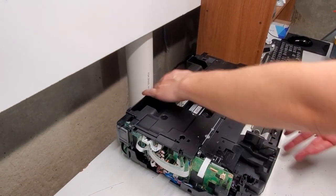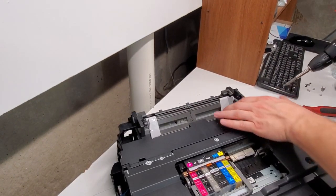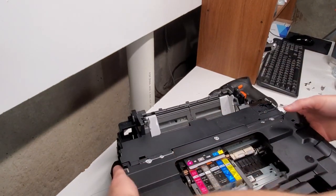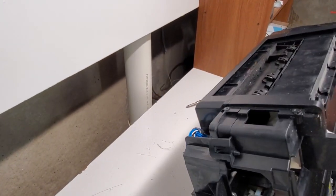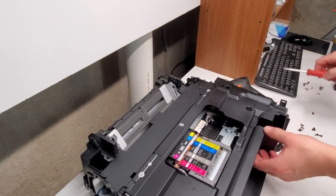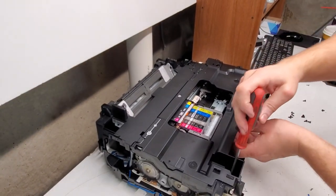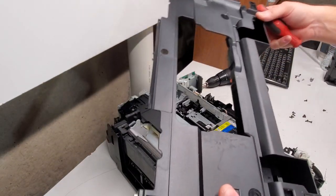Let's get to the inside of the printer. The top portion is clipped in — in most cases, but sometimes there could be just one screw holding it down. In this case it looks like it's all just with clips. There's a clip right here, one here, and you can see arrows there too. That removes this portion here and now you're inside the printer.